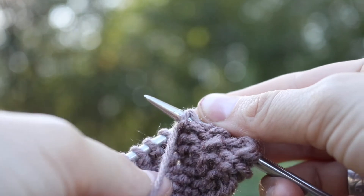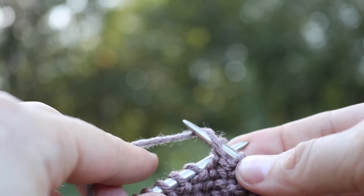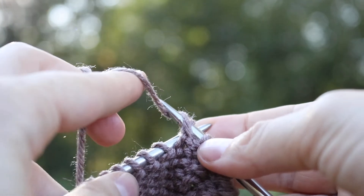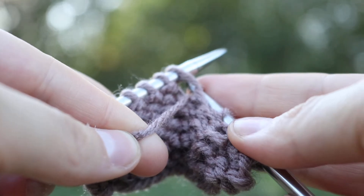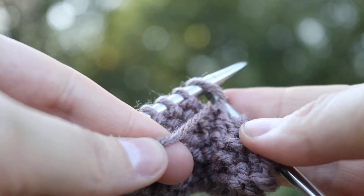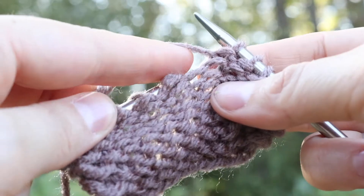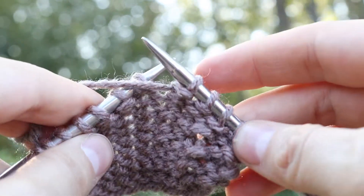Back to the front again — so front to back around — and then I like to just swing my index finger up and kind of wrap the yarn around to help pull it down, and it's going to go through the stitch. Let's take a look at that again. You have your working yarn in the front of your work.